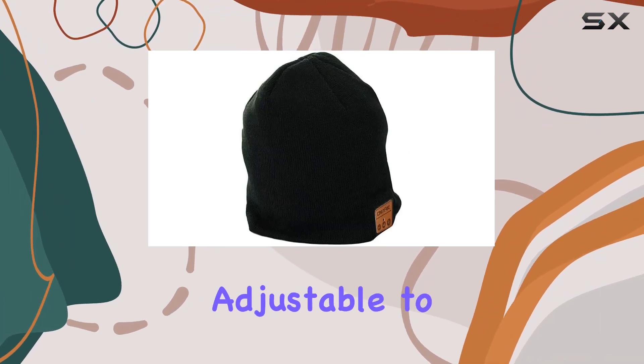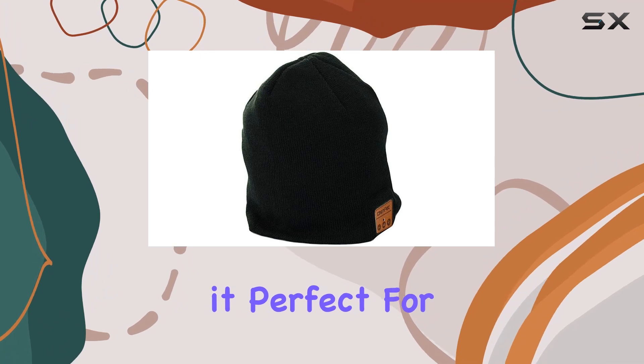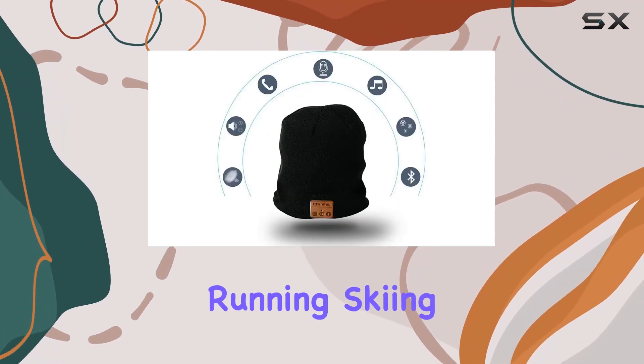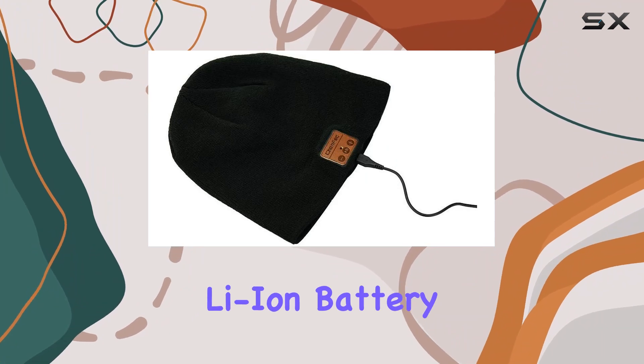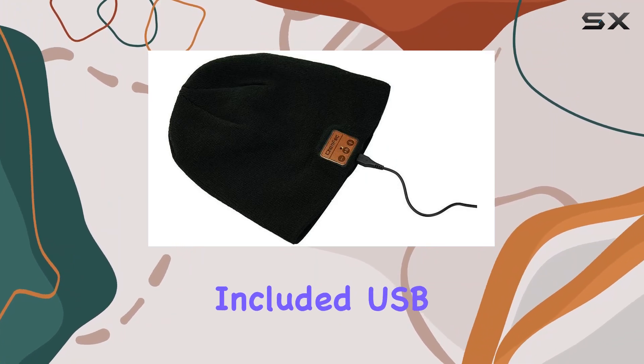The beanie is fully adjustable to fit any head size, making it perfect for various outdoor activities like running, skiing, or hiking. Charging the built-in rechargeable Li-Ion battery is quick and easy with the included USB cable.